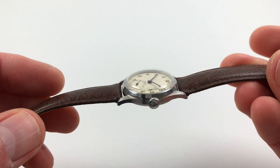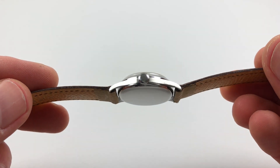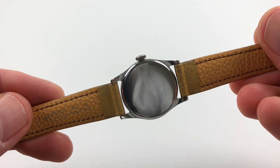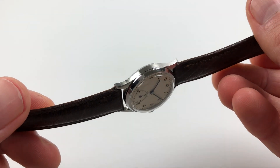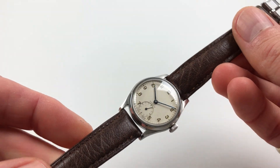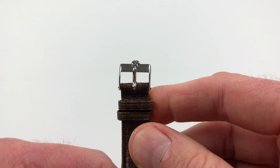The steel case has a chamfer to the bezel, and there are downturned lugs. The snap-on case back. The watch also has a steel Zenith buckle.